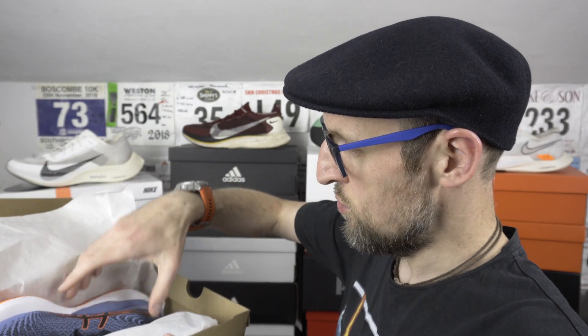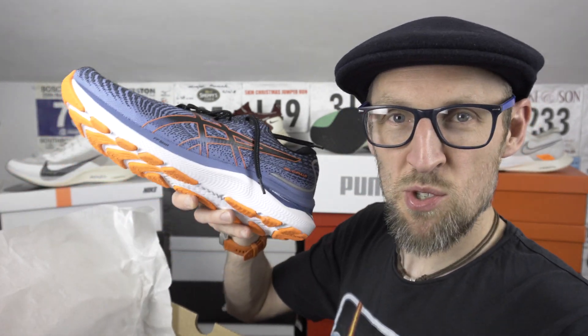Oh, what have we got here? Let's have a look. Oh, the Cumulus 24 from Asics — very light this one in hand with the FlightFoam Blast midsole. Keen to test this one out. Keep your eyes peeled for a review very soon.